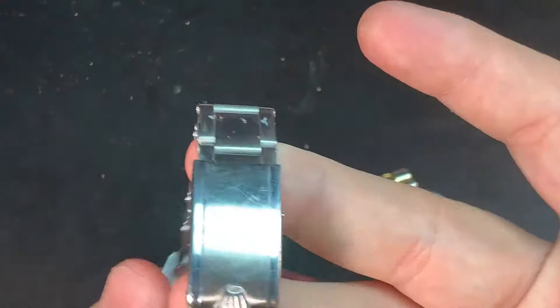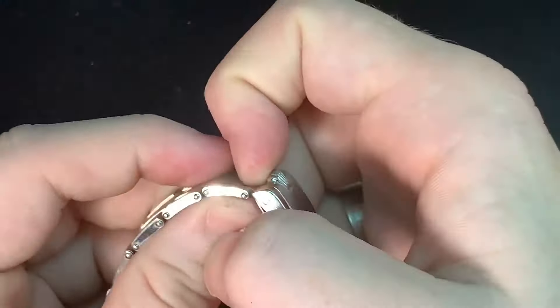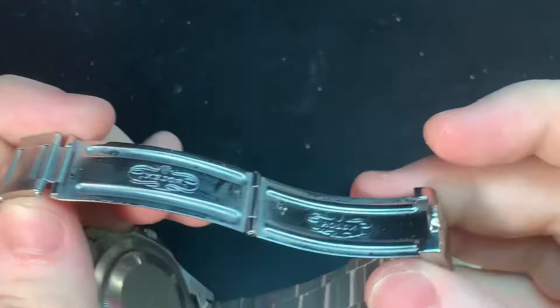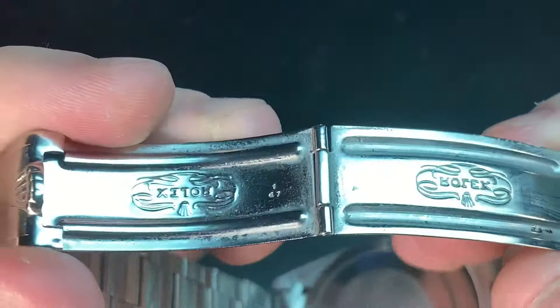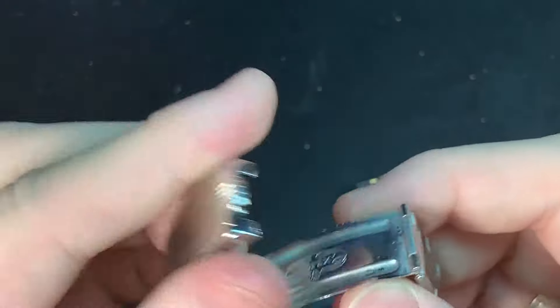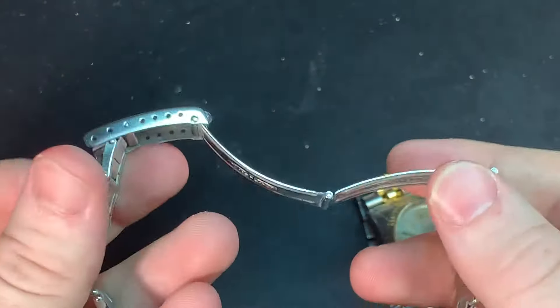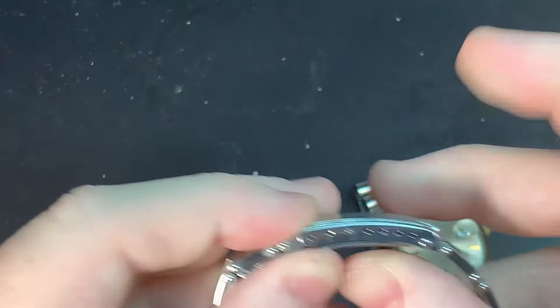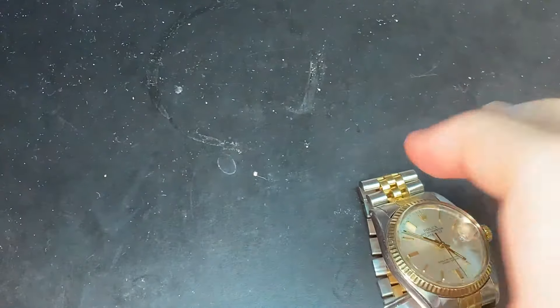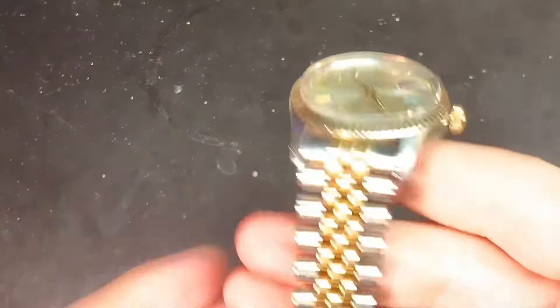Like for instance, this is a very vintage bracelet — this is from the first quarter of 1967, on the 6542 or 1963 or '62 reference — very, very good condition, riveted of course. But the press clasp pretty much stayed the same. It's very robust and reliable, as these watches are.